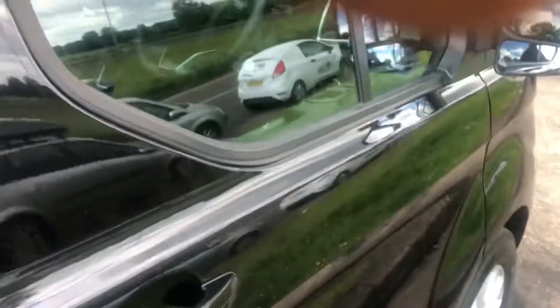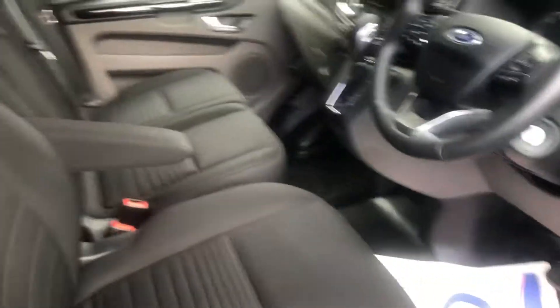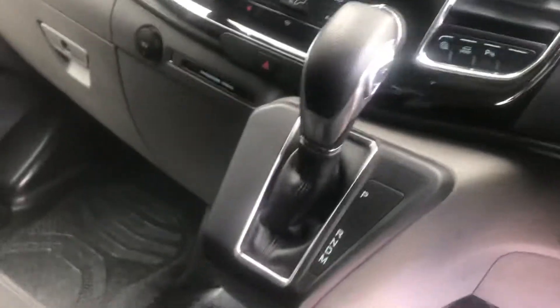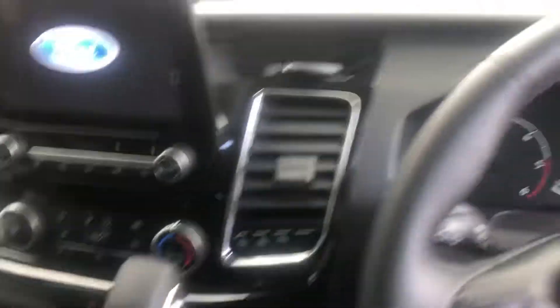I'll just show you inside. Seats are all perfect. It's the auto, and I've got the reverse camera on this one as well. Sometimes the glovebox or dash can be a bit scratched, but this one not so.